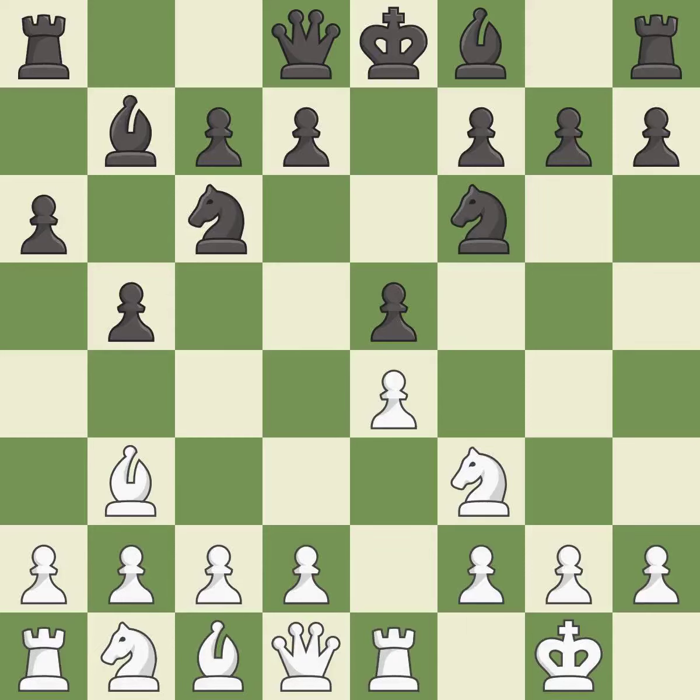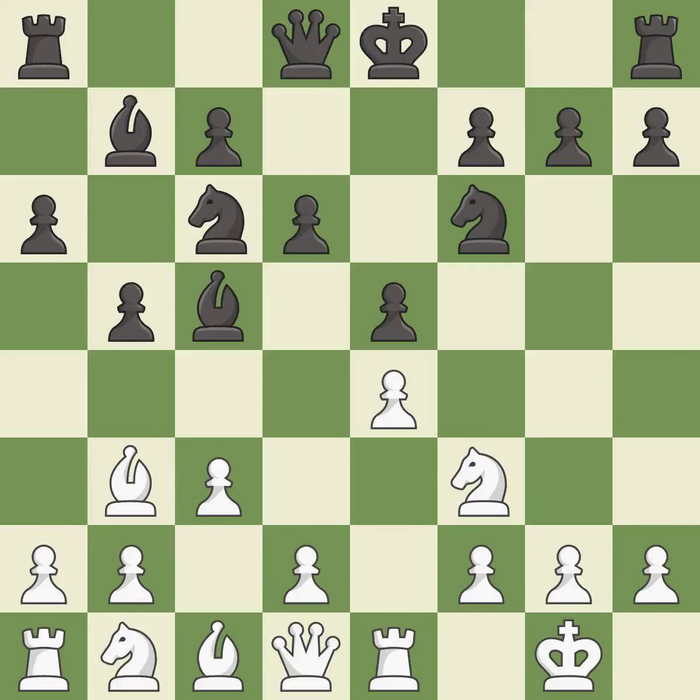Re1 activates the rook and supports the e4 pawn. Bc5 develops the bishop to an active square where it controls the center and attacks the f2 pawn. c3 controls the d4 square and prepares the d4 pawn push. d6 supports the bishop on c5 and the pawn on e5 — a very strong play.